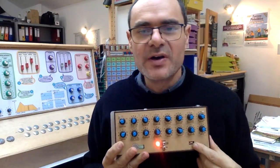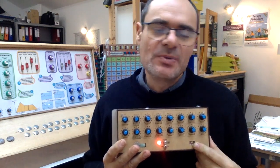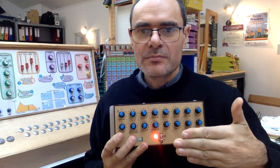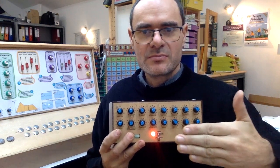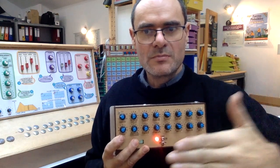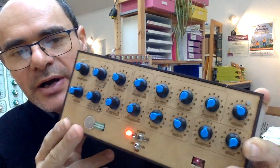Basically, the distance sensor is going to measure in real time the distance between my hand and the sensor, and it's going to be converted as a frequency. The principle is very straightforward. To trigger the sound and control the volume, I have used a force sensor. So let's try it.